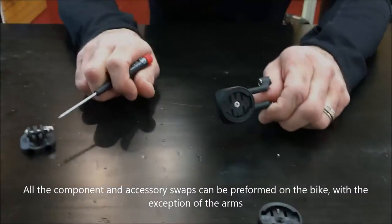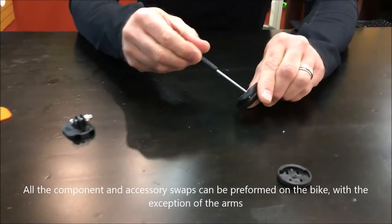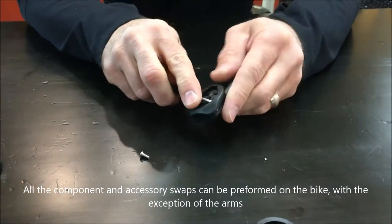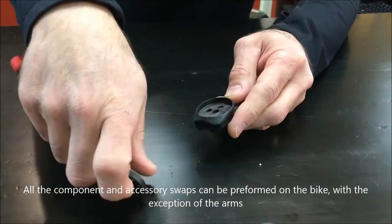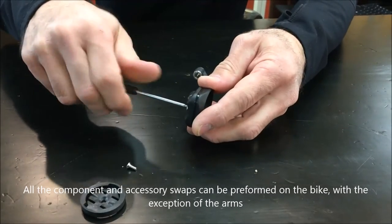If you're going to want to swap out cradle bottoms, cradle tops, or longer arms, you're going to have to remove all three screws. Step one is take that screw out, pop the insert out, and then remove the two cradle bottom bolts.